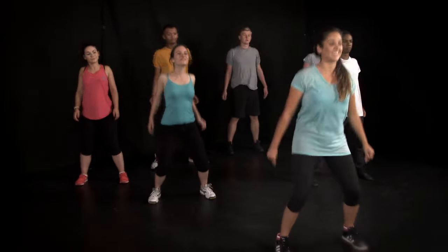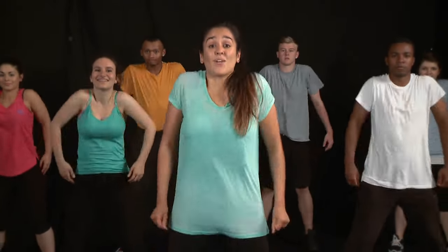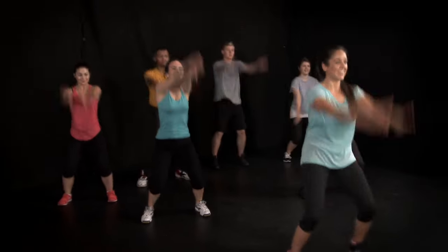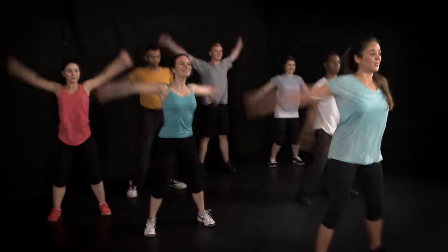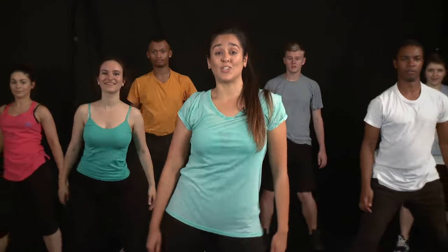Now we circle the shoulders, and forwards. Really lift up those shoulders. Full arm circles back. Stretch those arms. And now forwards. Now we circle the hips — imagine you're doing the hula loop.